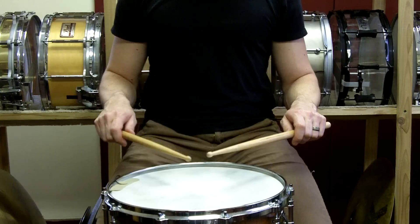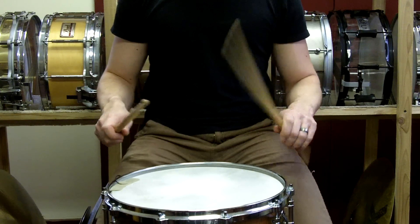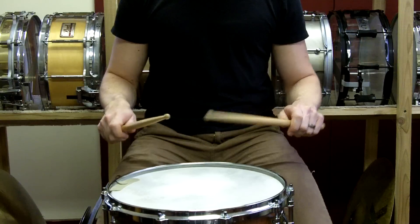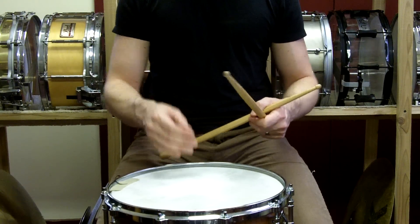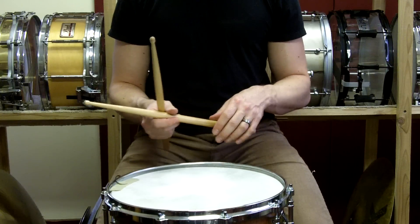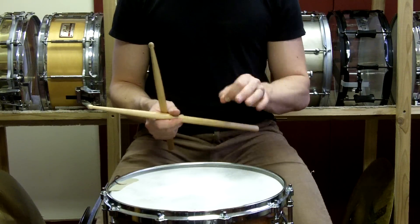So what I began to do was experiment with the upward motion. As we talk later about molar technique, you're going to notice that some of the things and the actions I'm making here with the double stroke roll are directly linked and are portions of molar technique.